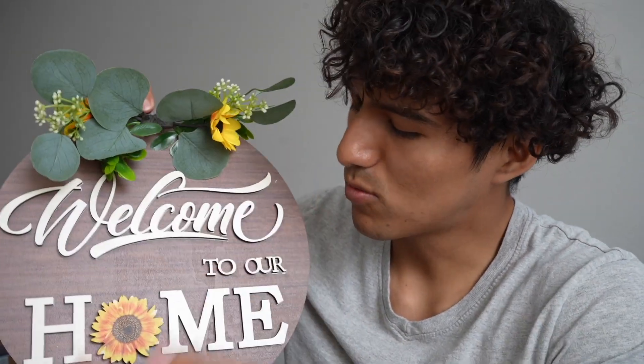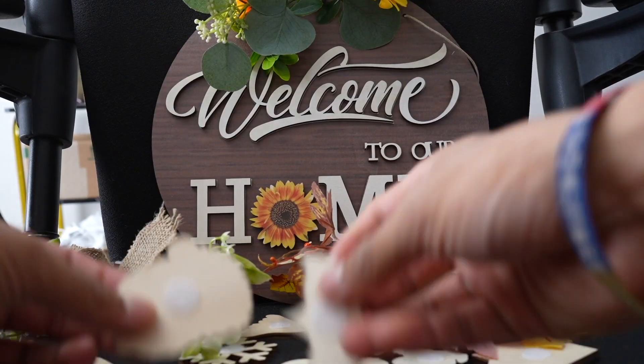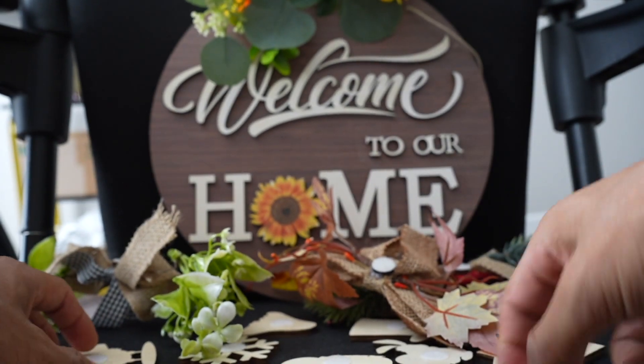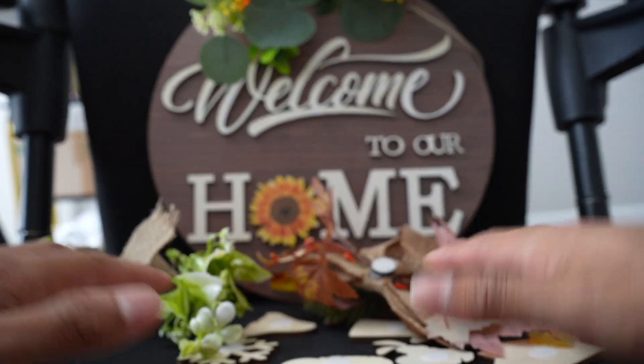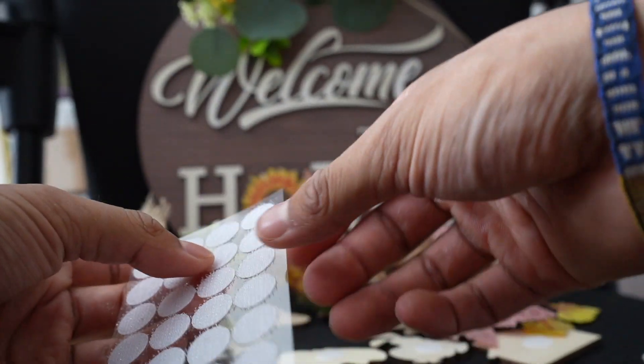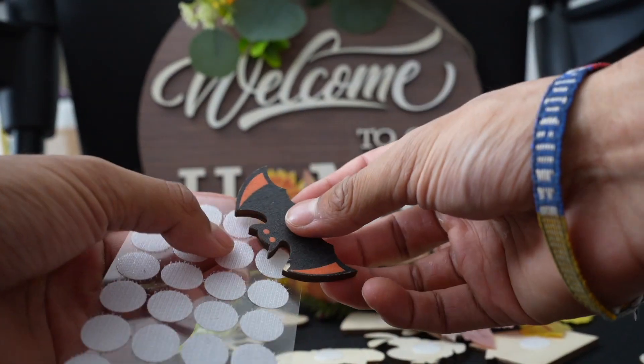This looks really nice — 'Welcome to Our Home' here. It also has holes so it can be attached via a string. I went ahead and attached every single piece with velcro, and there turned out to be a total of 20 of them. The good thing is it does come with additional velcro, so this is the side where it can be stuck.